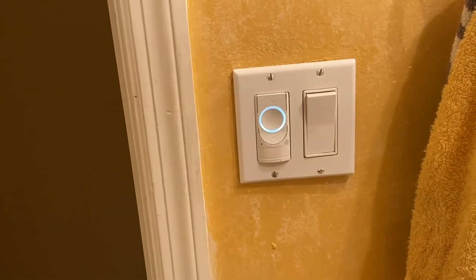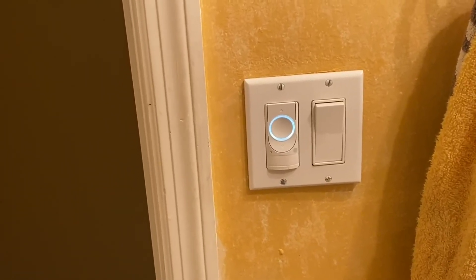It just makes this GE smart motion sensor switch a winner.